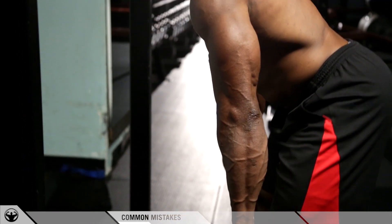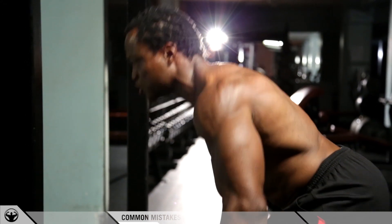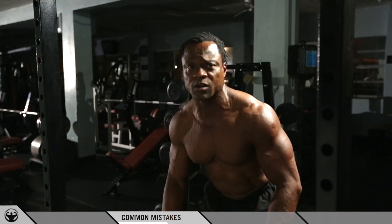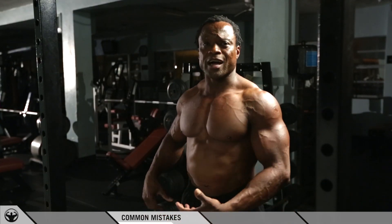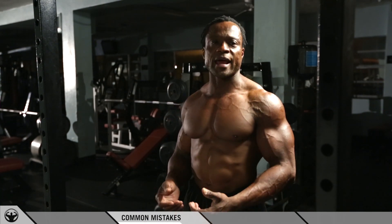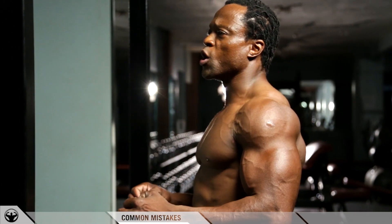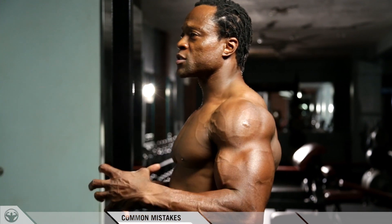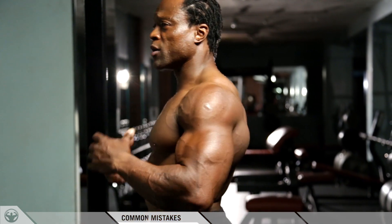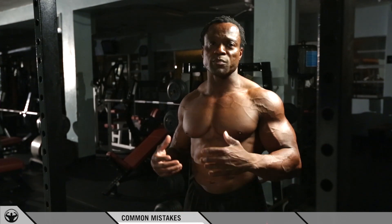I also see guys swinging and jerking their body up and down when they pick up the weight. As you can see, I'm not isolating the muscle at all doing this. They put more stress on their lower back and shoulders, and they actually get tired before their muscle gets tired. You always want your muscles to fatigue first — if you're out of breath and your muscle isn't feeling anything, you're basically doing cardio instead of building muscle.